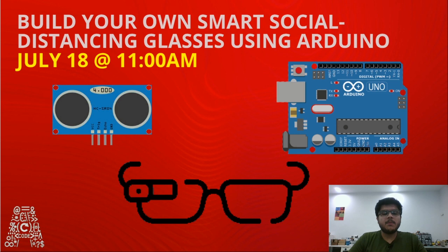Social distancing is one of the most recommended precautions by doctors. We should maintain a safe distance between each other so that the virus does not travel from one person to another. In this session today, we will show you how you can make your own social distancing smart glasses using Arduino Nano.